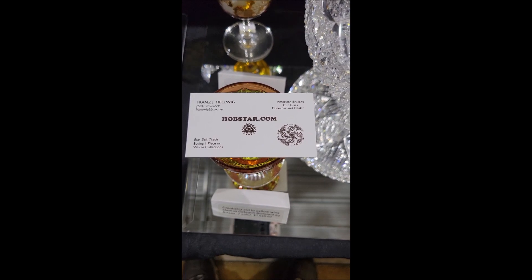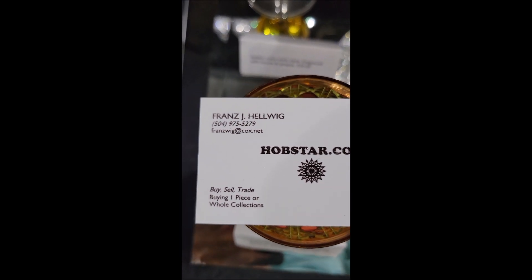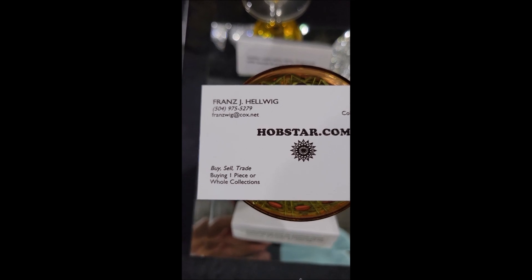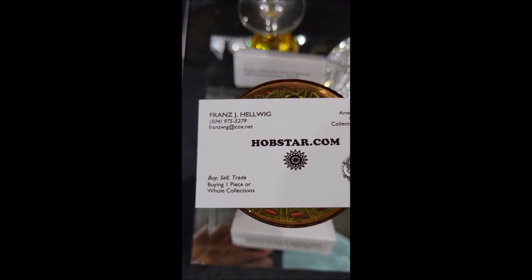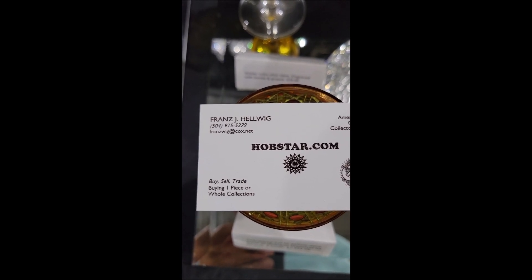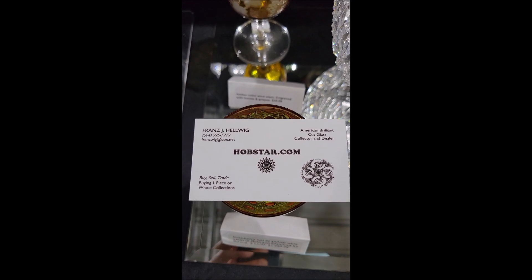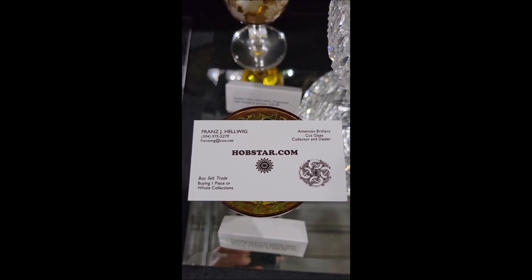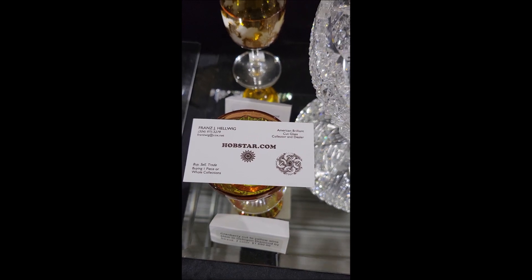This is video 9 of the 2021 virtual cut glass convention that would have been held in New Orleans. If there's anything you would like to purchase, have a question, or would like individual photos, email me at franzwig@cox.net. Feel free to pass these videos along to anyone you think might be interested. I can also buy rare pieces and whole collections. I'm Franz Helwig.